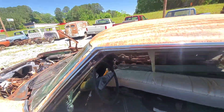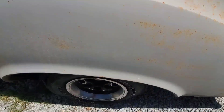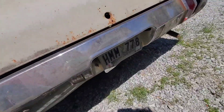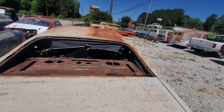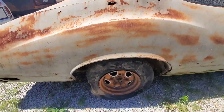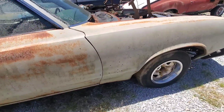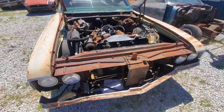There's a window right here and chrome around it. Looks like that window's missing. If y'all got any questions about these, let me know. I'll post the price for one or maybe a package deal for both — you can let me know. Again, 1970 Oldsmobile Rally Sport — take two and make one.